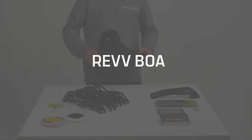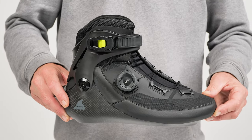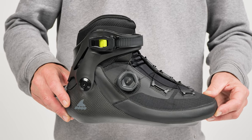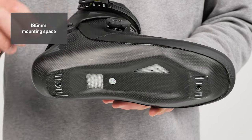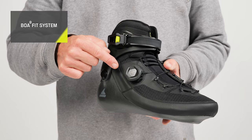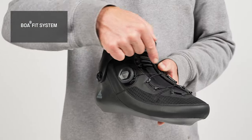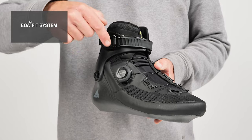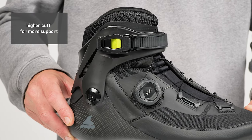The final skate and boot in our range is the Ref Boa boot. This skate is ideal for racers and fitness enthusiasts. It comes with a 195 millimeter mounting point and the Boa fit system.